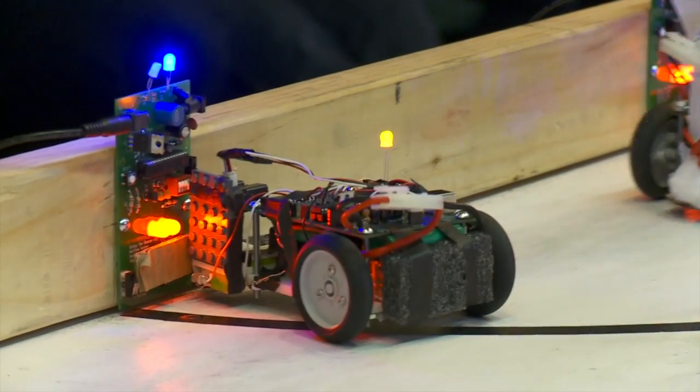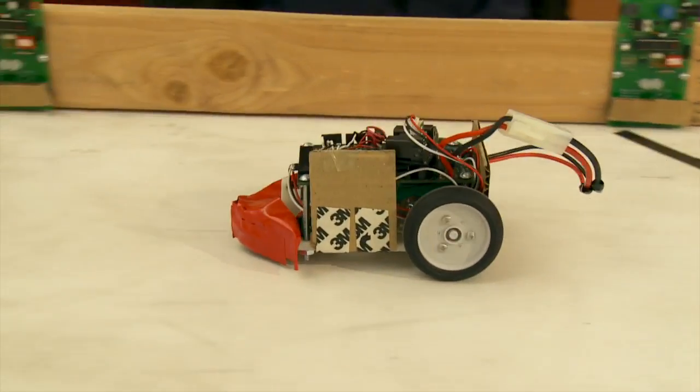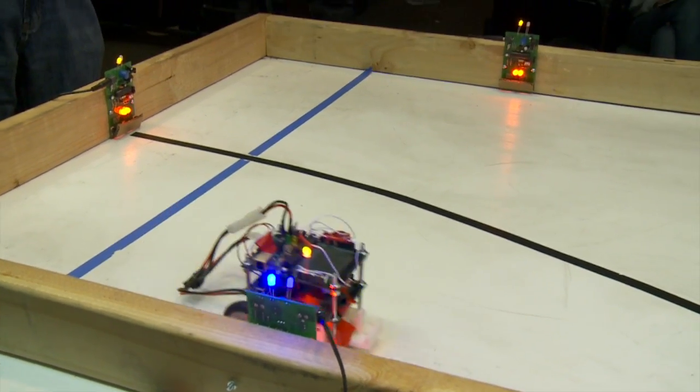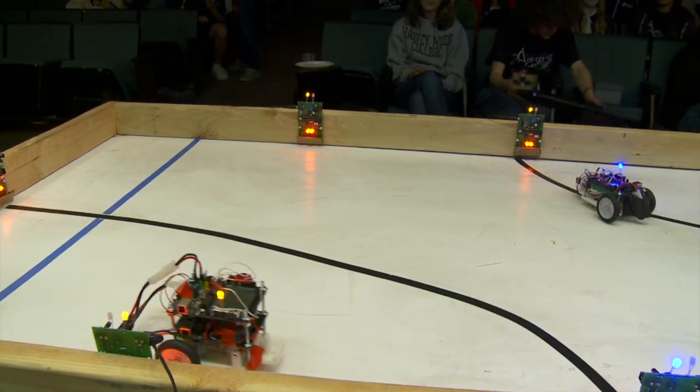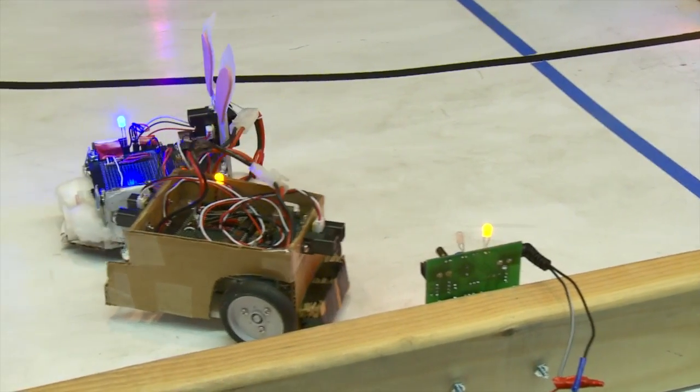There were two different beacons — one beacon was for your team to get, and the other beacon was for the other team to get. Each beacon was flashing a unique binary code at about 4,000 times per second, so you couldn't actually tell that the beacon was flashing. But it flashed the lights in a certain pattern, and you had to program your robot to pick up only the lights that were flashing for your team.